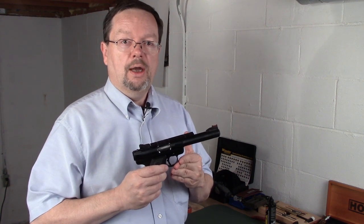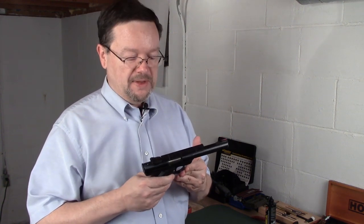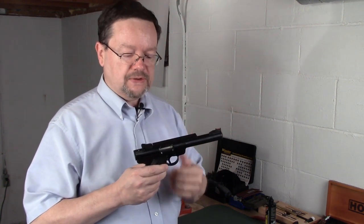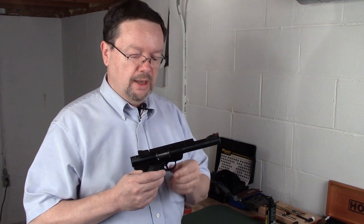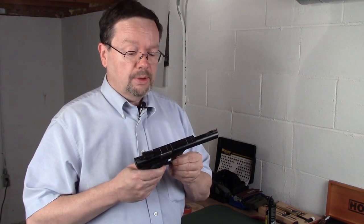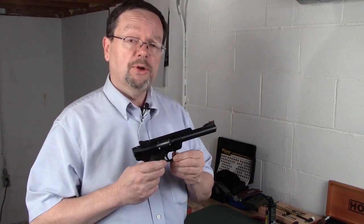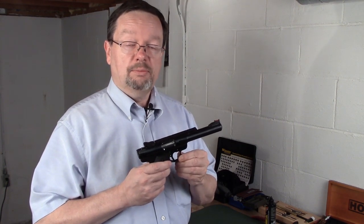What does this equate to on the range? Much tighter groups. I took this thing and went to the range immediately after finishing the installation. I went through about 200 rounds — maybe a little more because it was fun. It was great watching the way the targets reacted, and how easy it was to control the size of the groups.